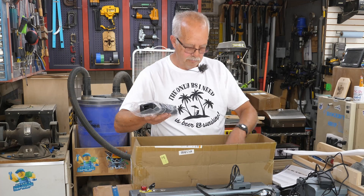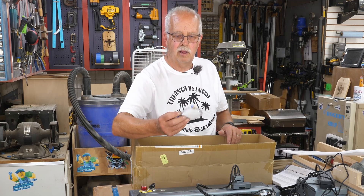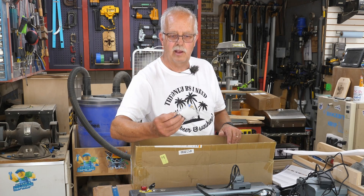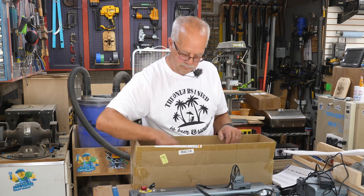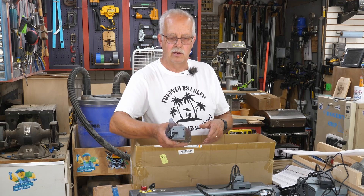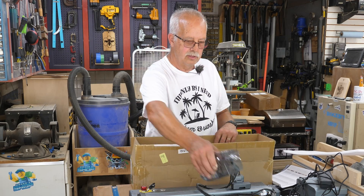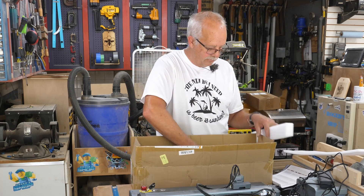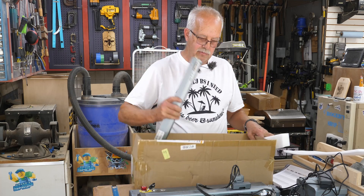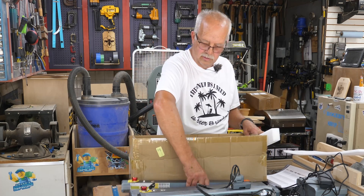Then we have the new power supply, a cord for it, an air valve, a little antenna for the WiFi which I don't use, and another air connector, some air tubing. We have the new 20 watt head, which as you can see is substantially larger than the 10 watt head — that's going to make a difference on limit switches. Then we have the new front panel that we're going to have to swap out. So let me get rid of some trash and we'll get to doing some swapping.